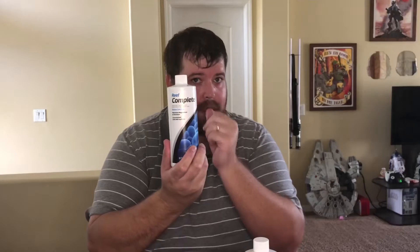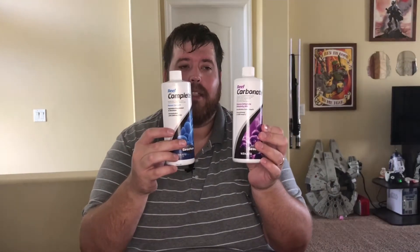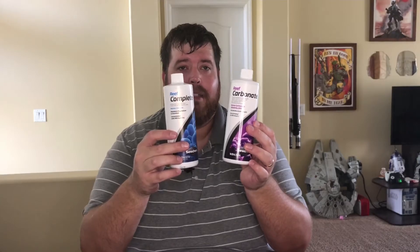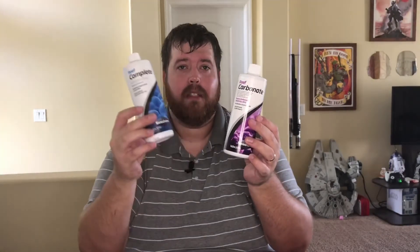It's a nice easy way to keep track of your tank on that. Part two is the Reef Complete — also a combination item. This handles your magnesium and your calcium. What I like about these the best is that you can dose them within an hour of each other. So if you're dosing by hand and don't want to wait until the next day, set a timer for an hour, do your alkalinity, do your calcium, and go from there.